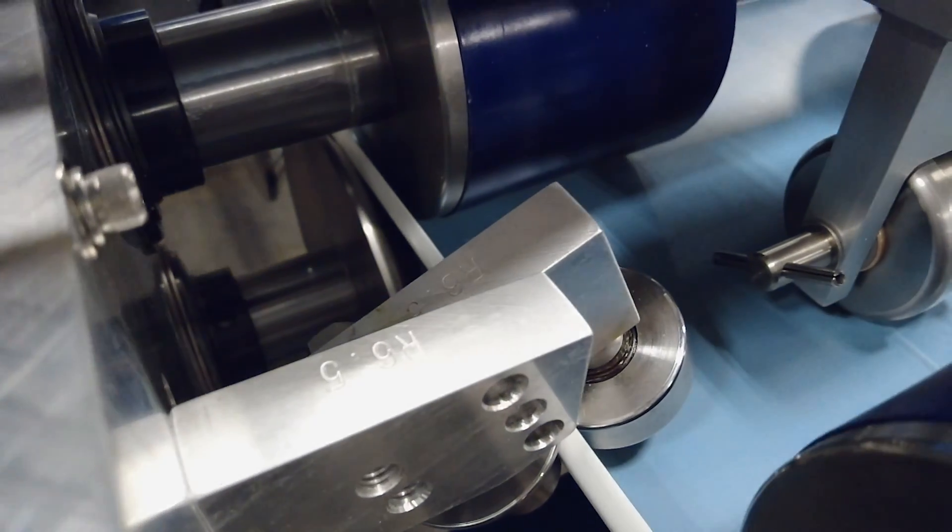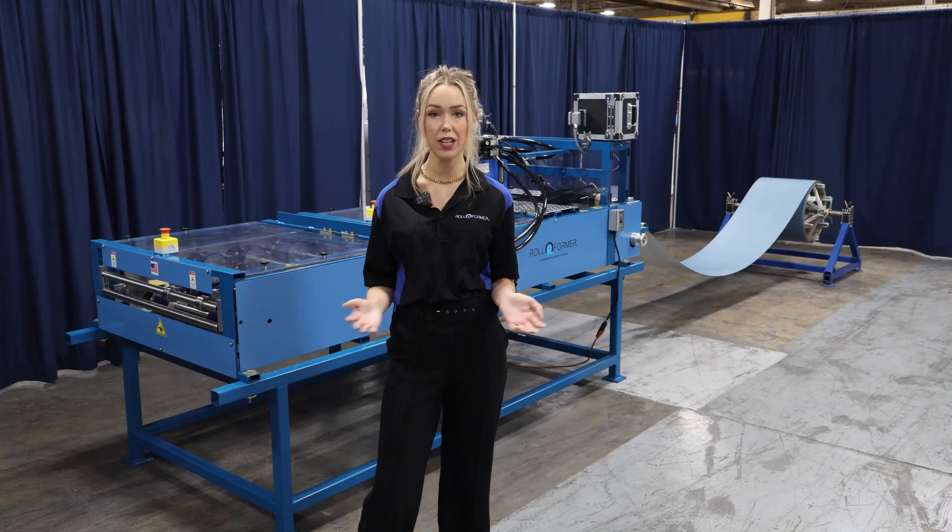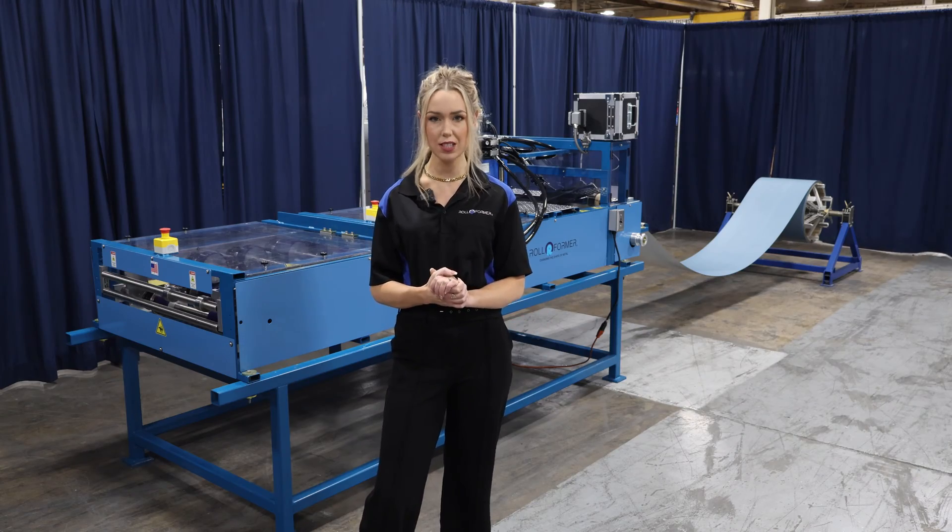The versatility is built right into the design of the machine, with the changeover being anywhere from 15 minutes to an hour. It's quick and easy with the design of the tooling.